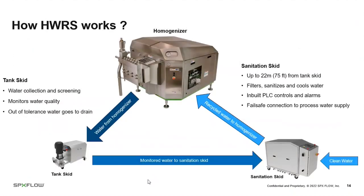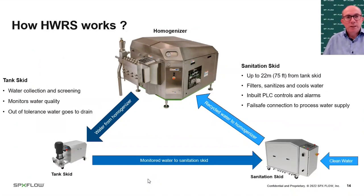Looking at the system diagram: water used in the homogenizer — cooling and lubrication — is collected in the tank skid, screened, monitored, and rejected if out of tolerance. If within tolerance, it's pumped to the sanitation skid where it's filtered, sanitized, cooled, and automatically prepared at the required temperature before being returned to the homogenizer. The sanitation skid also has a clean water supply providing failsafe uninterrupted supply in any alarm event. The tank skid is typically placed right next to the homogenizer, with the sanitation skid able to be located up to 22 metres of piping away.